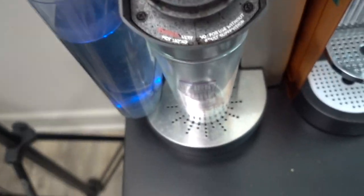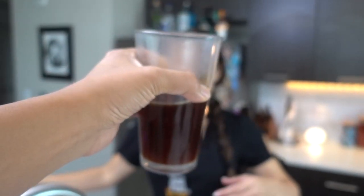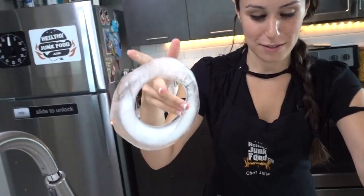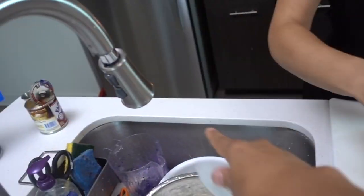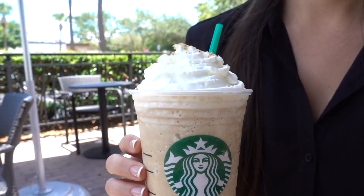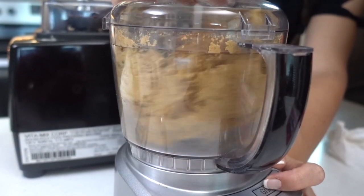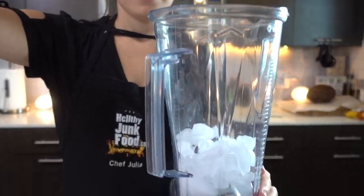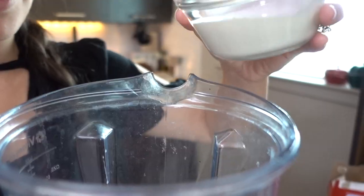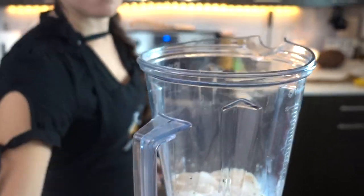Guys, if you're going to be doing a Starbucks recipe, you obviously got to use good coffee. This has got to be like super cold. S'mores aren't s'mores without graham crackers. Starbucks uses it as a topping and they grind it up, so we're going to grind ours up. One cup of cold coffee going in, a quarter cup milk, quarter cup heavy cream, three tablespoons of sweet and condensed milk. And that's it, guys — you've got a frappuccino.